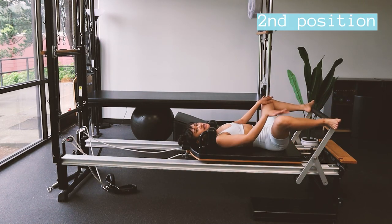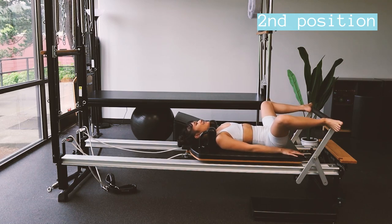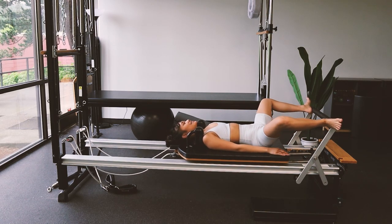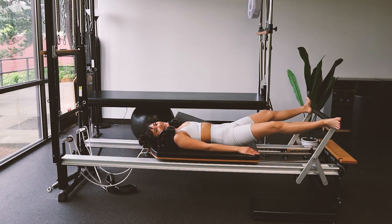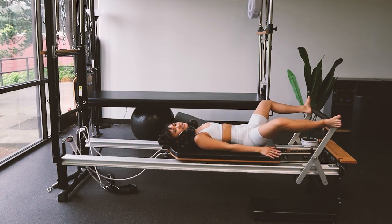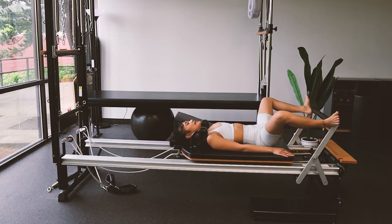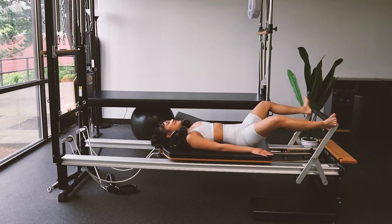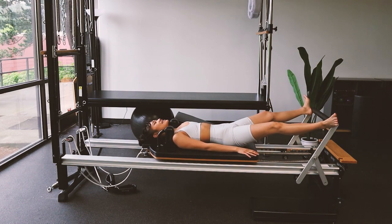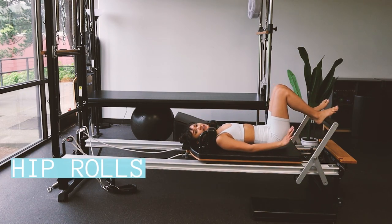Let's bring your heels onto the outsides of the bar nice and wide, toes flexed out. Inhale, exhale, press it away and bring it back in. Make sure those knees are tracking in line with your second toes — we're all about alignment here. Last one.